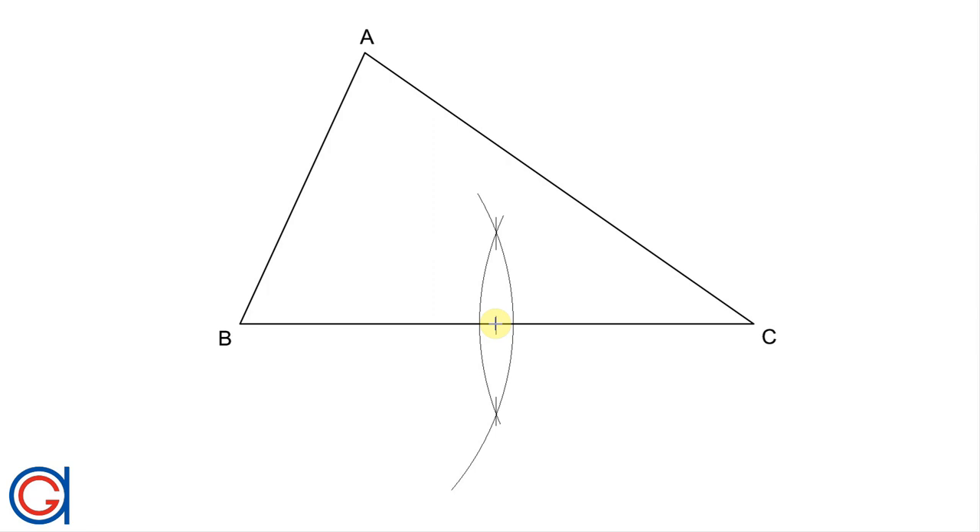And now we are going to join this midpoint to the vertex A, as shown.